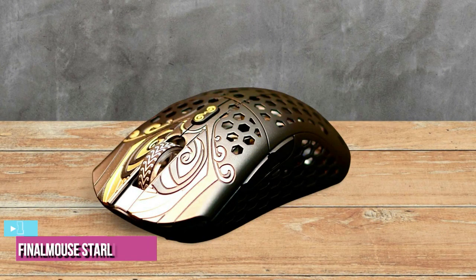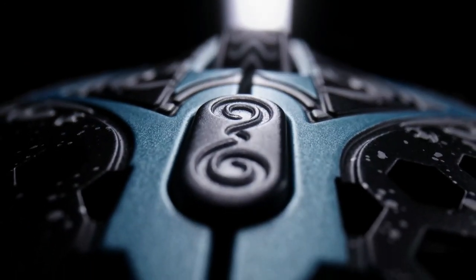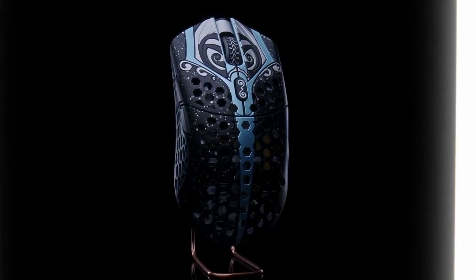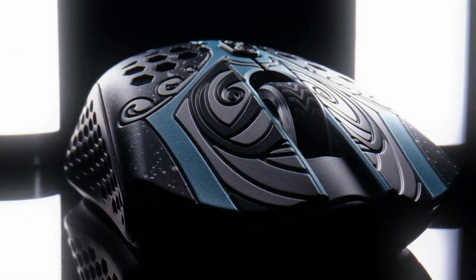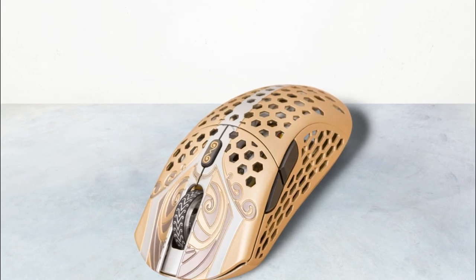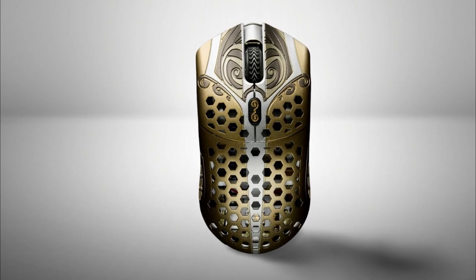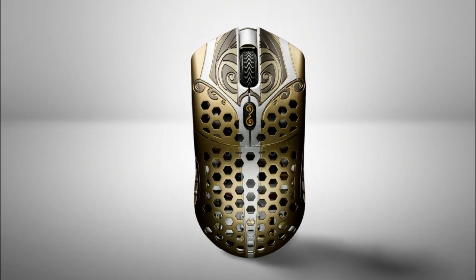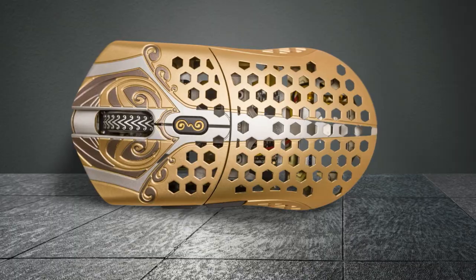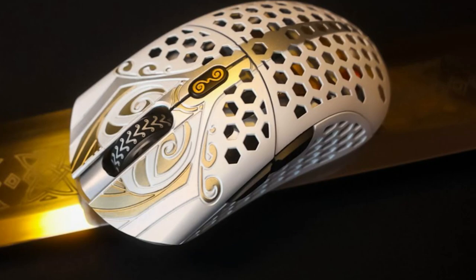The last product on our list is the Finalmouse Starlite 12 — our best all-around mouse choice for Valorant. This mouse excels in every department, making it a prime choice for most Valorant players. Starting off with the looks, the Starlite 12 does not disappoint. It looks noticeably impressive in gold color with unique styling around the buttons. The build quality is amazing, featuring a honeycomb shell made out of a magnesium alloy that is both sturdy and lightweight. At 1.48 ounces, it is an incredible weight for a gaming mouse. This mouse is a bit pricey, but there are some alternatives that offer exactly the same aesthetics.